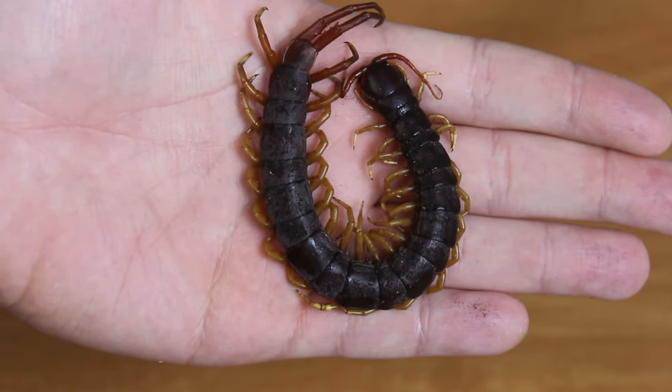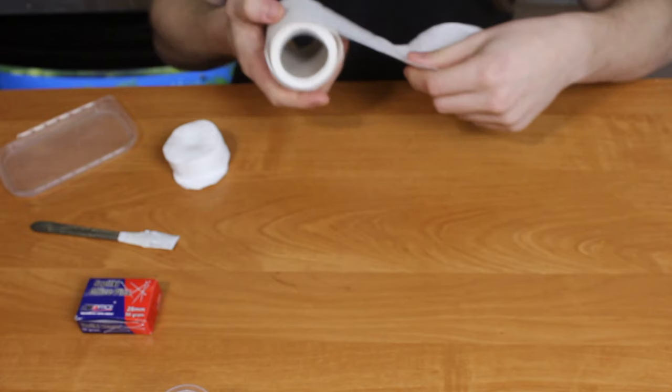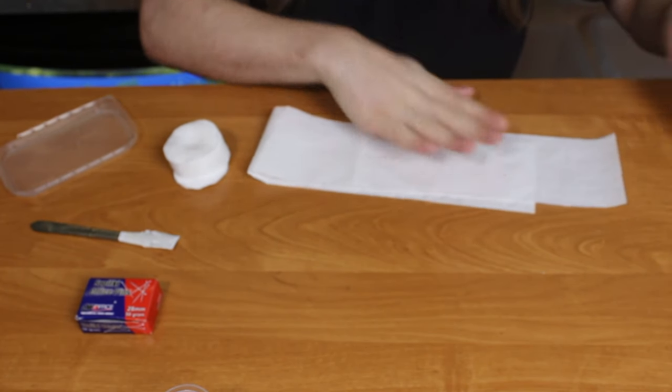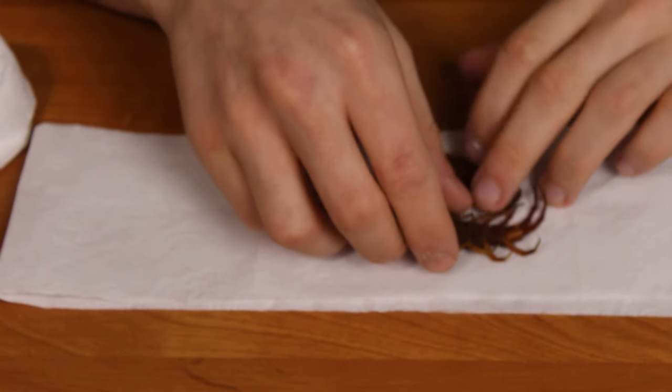I offered him to make a specimen in a dome to make it look as close to being alive as possible. This scolopendra was waiting in my freezer till I had some time to do the necessary work, and of course to kill off any pathogens and parasites inside.